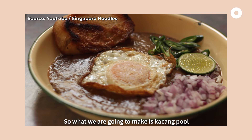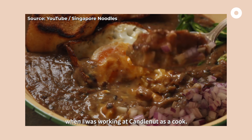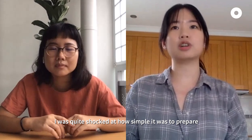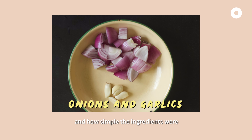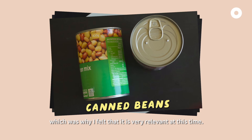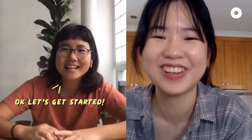Hey Cayenne, nice to meet you. So what we're going to make is kacang pu, and it's actually a dish that I first tasted when I was working in Kenona as a cook. I was quite shocked at how simple it was to prepare and how simple the ingredients were, which was why I felt it was very relevant in this time. Let's get started.